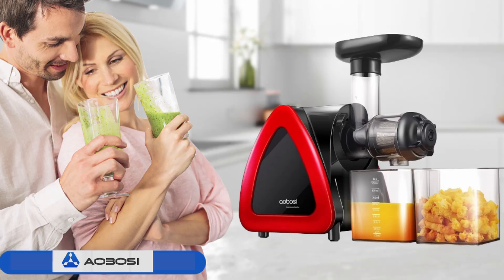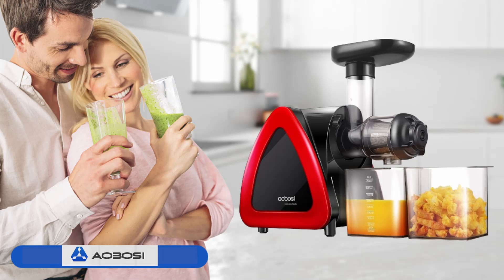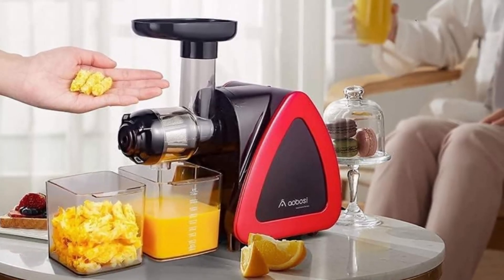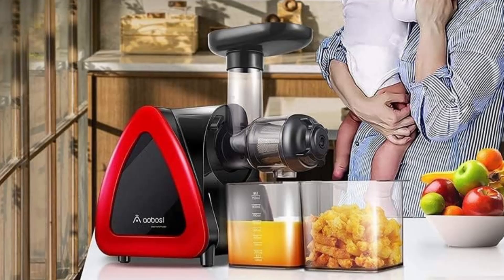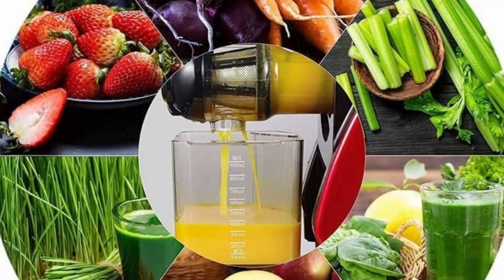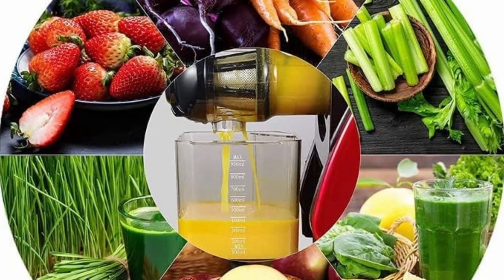Aobosi stands behind its products with a commitment to customer satisfaction. For Amazon customers, this juicer comes with lifelong technical support and 24-hour premium service. If any issues arise, Aobosi's customer service team is readily available to provide solutions and ensure a positive user experience, underscoring the brand's dedication to quality and customer care.